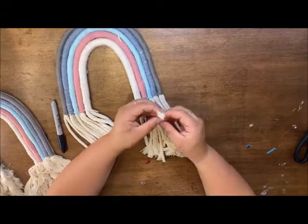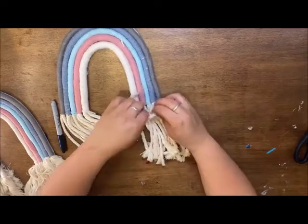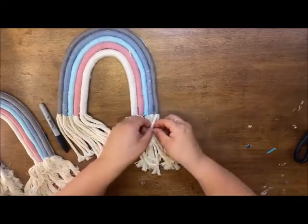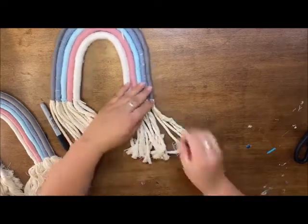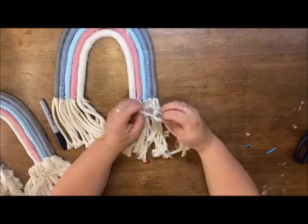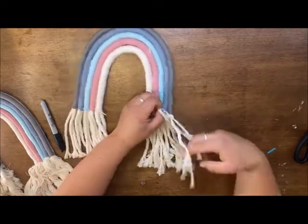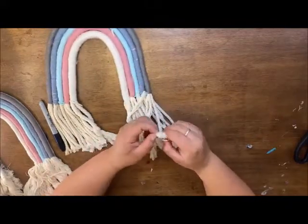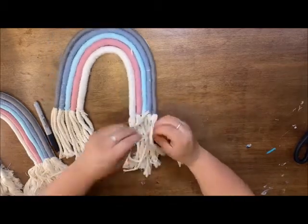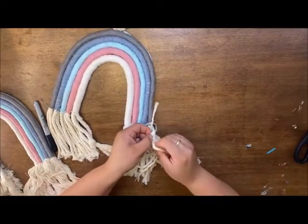From here, all you have to do to fray any of your macrame is start from the ends and pull and unravel all of that. You'll do that with each strand. Or you can leave it as is — maybe you don't want it to go all the way up. I really prefer how it looks going all the way to the top. After I get everything frayed I will trim up the ends, making sure both sides are even. This takes a little bit of time, but nothing compared to wrapping all the yarn around the macrame.